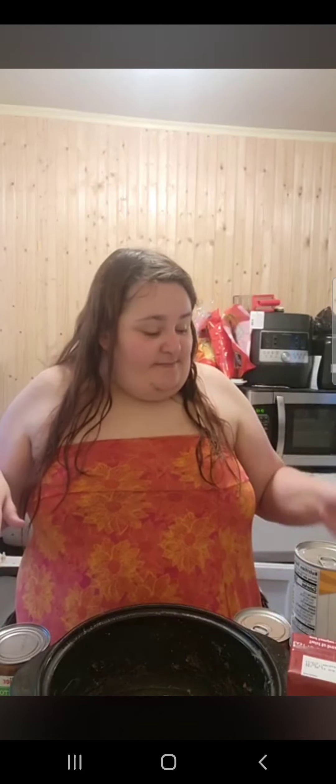Hey y'all, happy Friday! I know the camera's at a higher angle today — I just have a lot of stuff on my stove right now and didn't have room for it, so you're getting the higher angle. Today we will be making chipotle chili from Eating on a Dime.